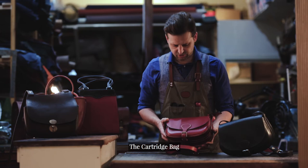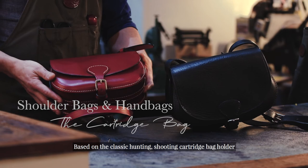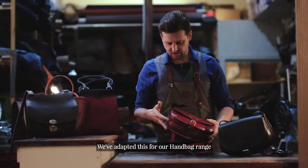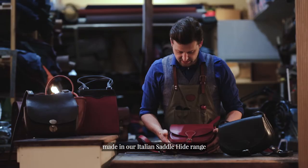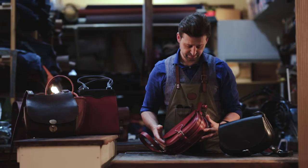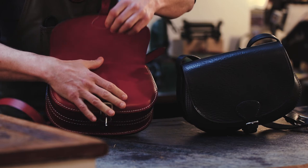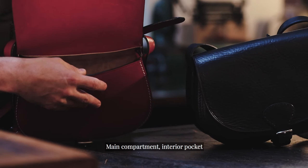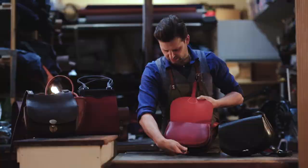The cartridge bag. Based on the classic hunting and shooting cartridge bag holder, we've adapted this for our handbag range, owing itself to the lovely natural curvature of the front. Made in our Italian saddle hide range — this one is in red with a lovely contrasting white stitching and nickel fittings, and a nice buckle front. On the inside: a nice simple main compartment and interior pocket. We emphasise the hand stitching throughout all of our bags, with all weak spots doubled up for that extra strength.